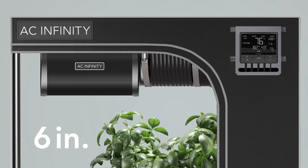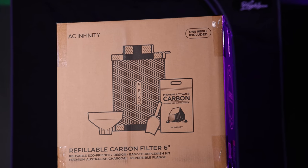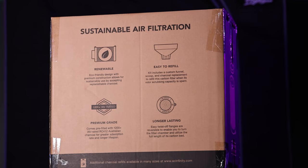I am so excited about this. These new carbon filters come in three different sizes: a 4-inch, a 6-inch, and an 8-inch, so that covers all the sizes you're going to need for your typical indoor grows. And in typical AC fashion, they come nicely packaged with everything you need to get started.